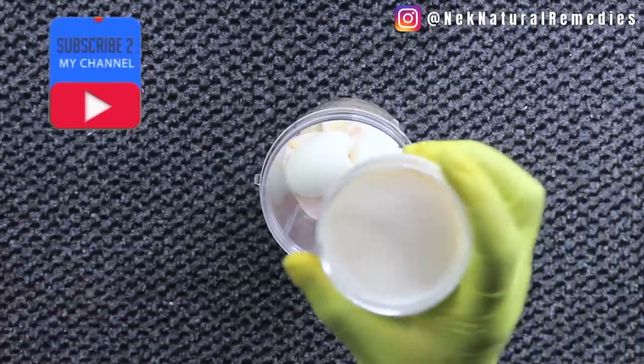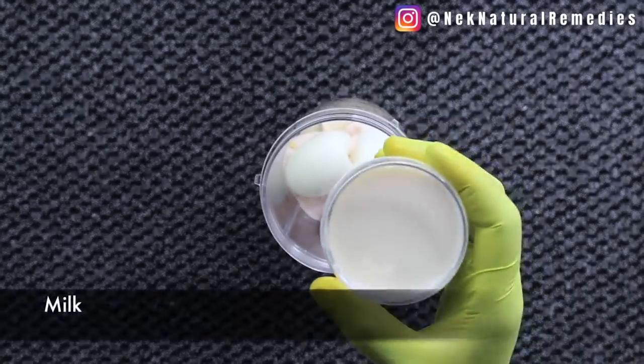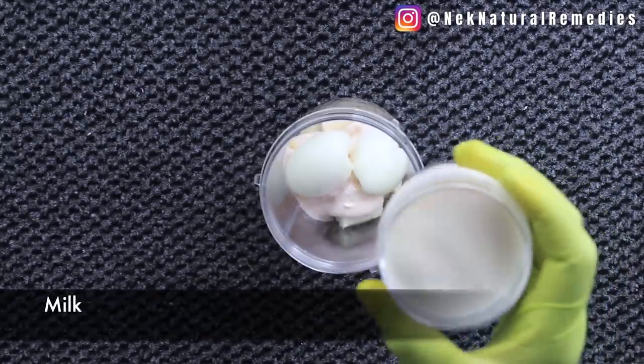After adding my egg, the next thing I'm going to add is liquid. I'm using one cup of milk — you can use any milk you have, any milk of your choice.